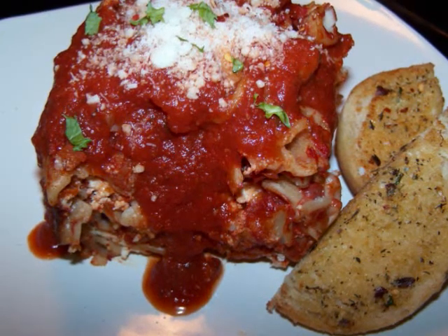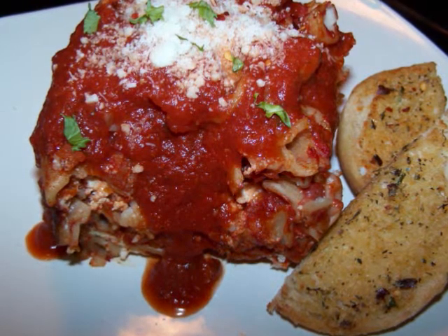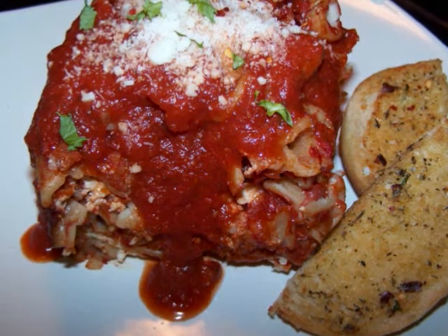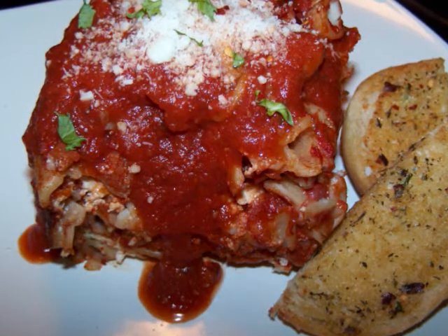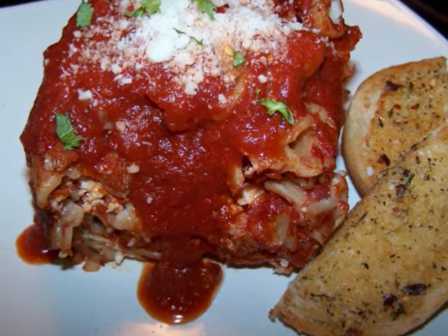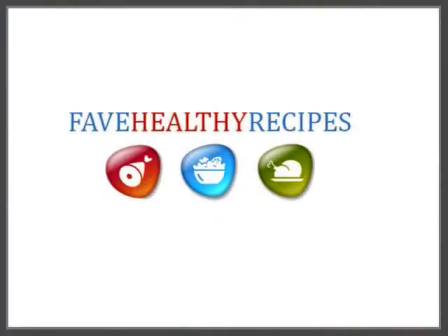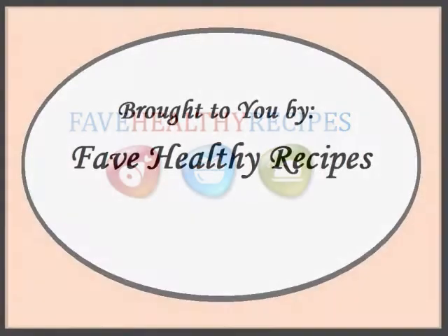I really hope you'll give this easy dinner a try and throw in some variations to make it your own. If you'd like to see the recipe in print, you can visit my blog. For additional recipes and tips to fit in with your healthy lifestyle, visit my friends at FaveHealthyRecipes.com. See you again soon!